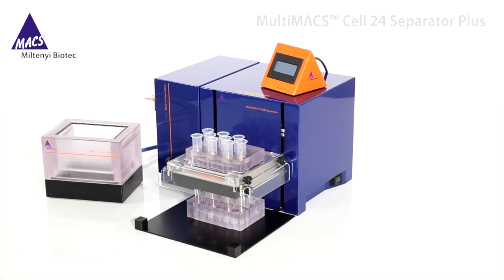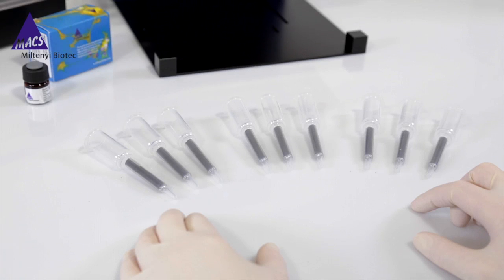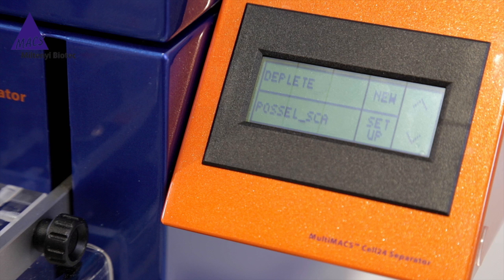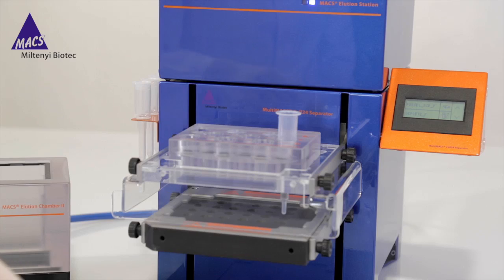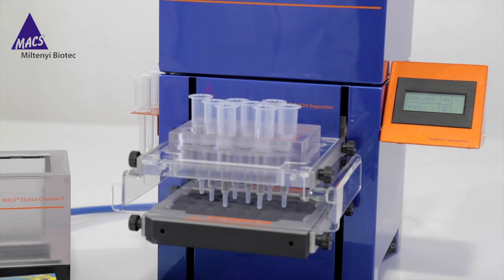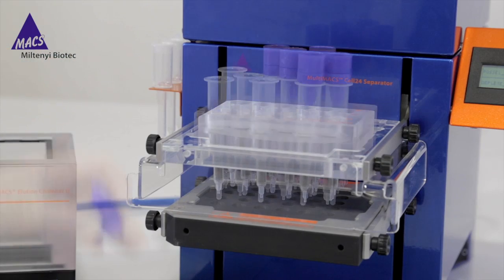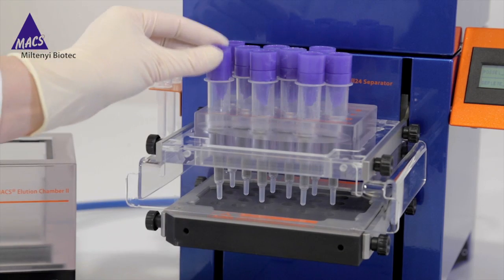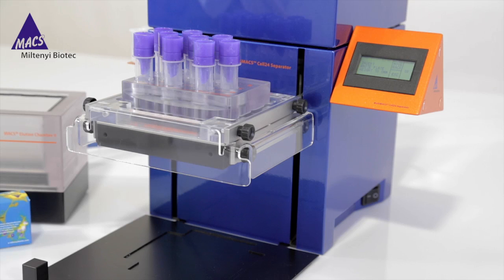Here we use 3 LS columns per adult brain, so in this case 9 LS columns in the single column adapter. If you had more than 9 samples, the Multi24 column block is available. Switch on the device. For removal of myelin debris, we use the Deplete program. When 'Insert Columns' appears, insert the single column. Alternatively, for up to 24 samples, use the Multi24 column block. Place one pre-separation filter on each LS column. Put the adapter and the LS columns into the MultiMACS column holder. Press OK. When 'Insert Waste Plate' appears, insert a 24-well deep well plate onto the TipTouch plate.